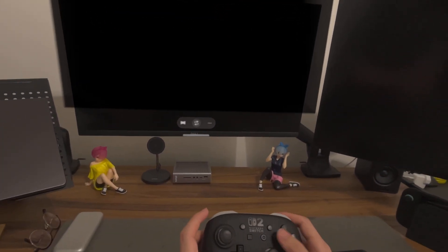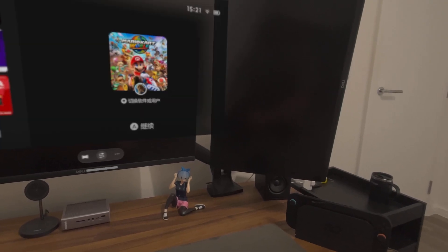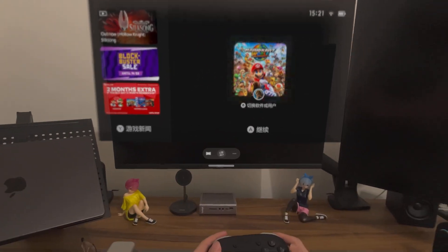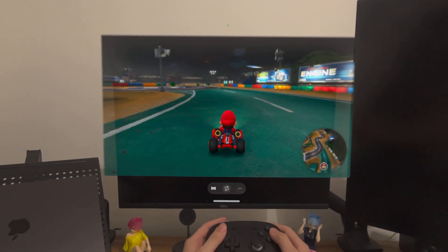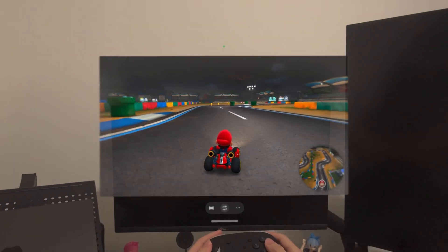Now, once it's connected, I can then turn on the Switch 2. We have the screen here, and then we can just play as if we are playing on the TV.